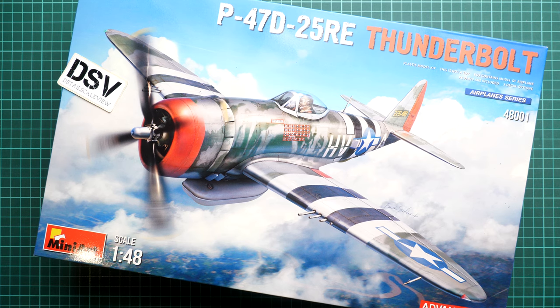Hi everyone! Today we have a new video review and as you can see, this time we are going to talk about a fresh release from Miniart.